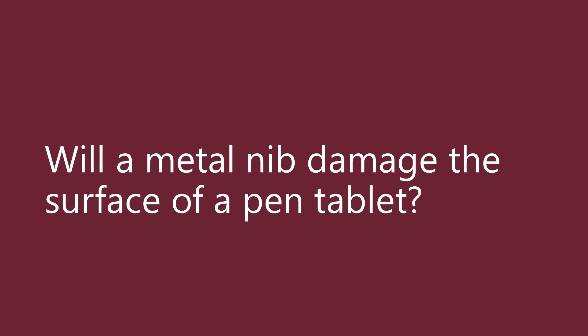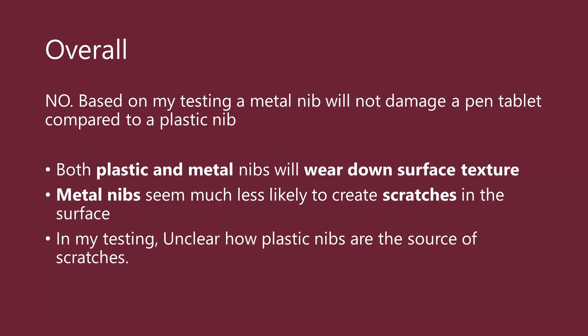Now let me summarize where we landed with this experiment. As to the question of whether a metal nib will damage the surface of a pen tablet, based on my experience, the answer is no. A metal nib will not damage the pen tablet surface compared to a plastic nib. Both plastic and metal nibs can erode some of the surface texture, which is normal for a pen tablet and does not affect the drawing experience — so I do not classify that as damage. In my usage over six months, I did not see that the metal nib created any scratches on the surface. I even tried deliberately creating scratches with the metal nib and failed to do so.